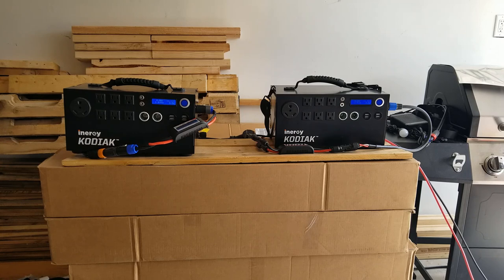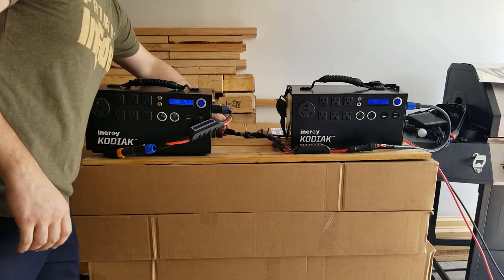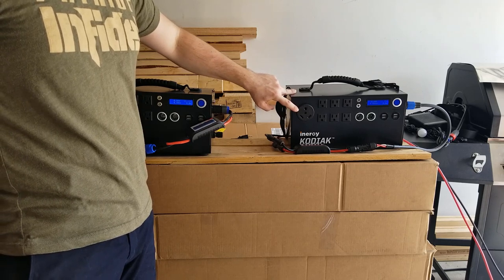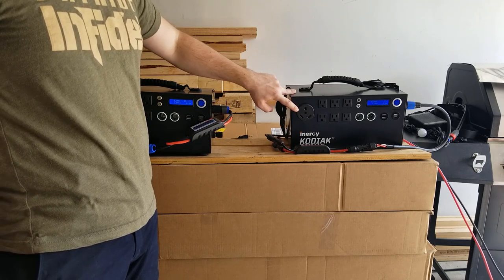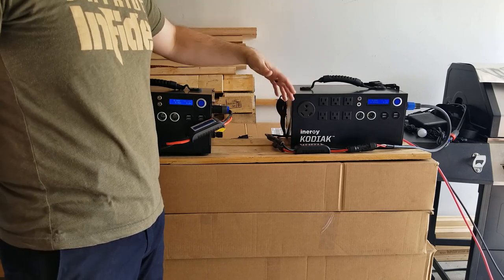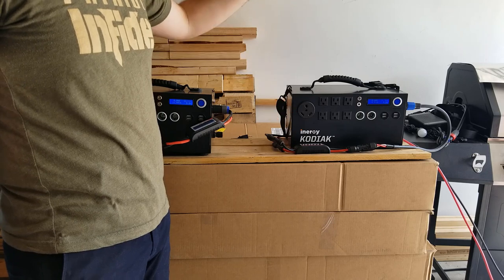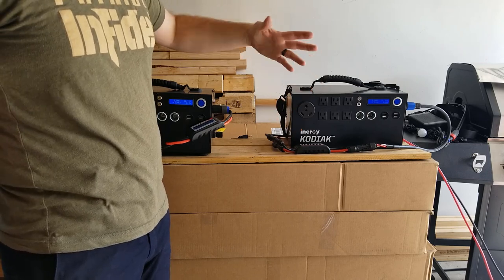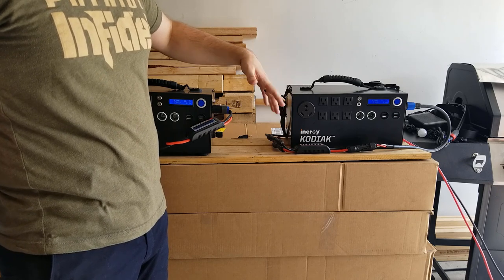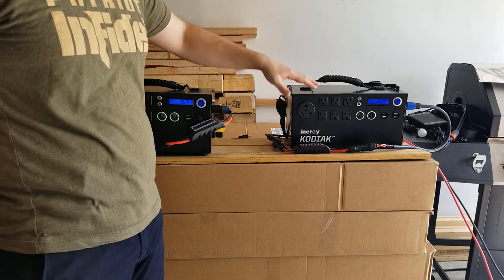I'm going to show you the differences and what I've done over the last year with my kit and how to expand it. One of the questions I get often is: what is this port right here? This is a 30-amp RV port. Basically you can attach this to your RV or camper and supply power for it. It'll easily run microwaves as long as nothing else is running, and small air conditioning units around 5,000 BTUs.